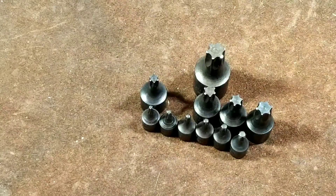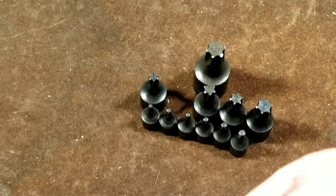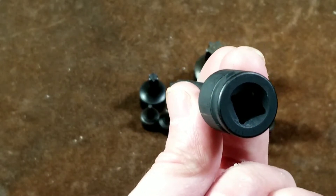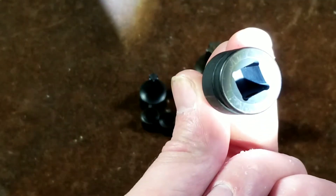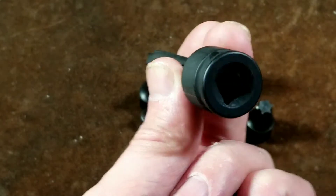Versus blind broaching, like on this Harbor Freight here — on one of these sockets, we can see that there isn't any metal shavings in the bottom. They use what's known as a blind broach.